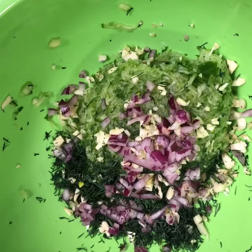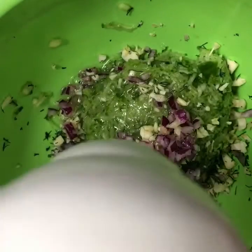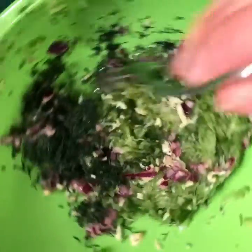Add the garlic, onion, and dill mix to the shredded cucumber, and squeeze in some fresh lemon juice from one full lemon. Mix it all up.